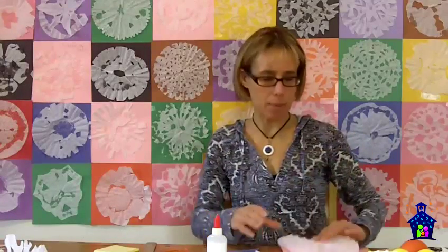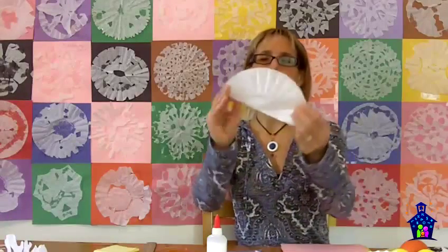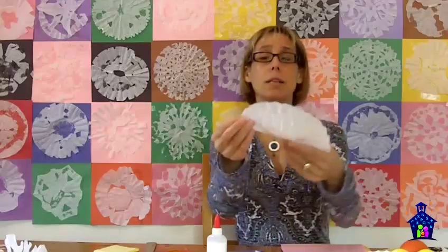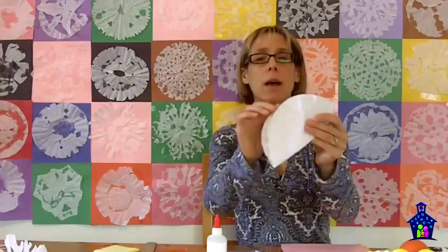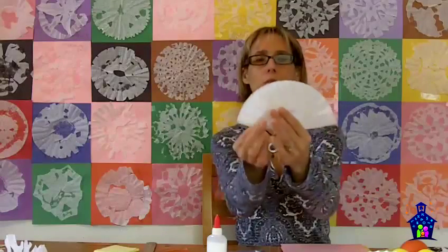So, making the paper snowflake. The first thing they're going to want to do is flatten that coffee filter out, and then they're going to want to fold it in half just like that. We could get into a little fraction work here — this is one of the two equal pieces needed to make that whole circle.